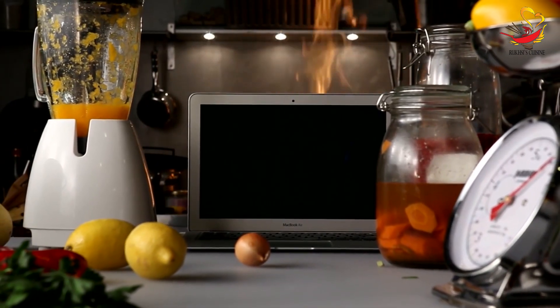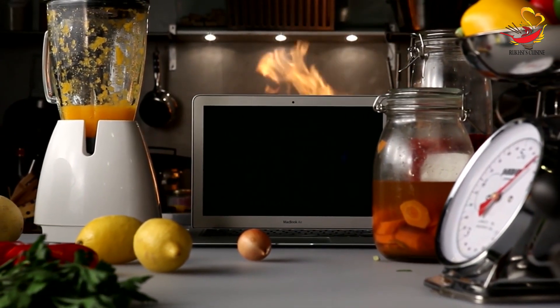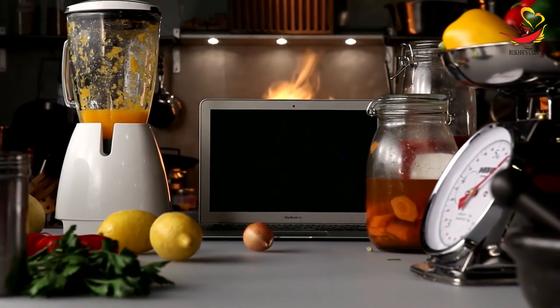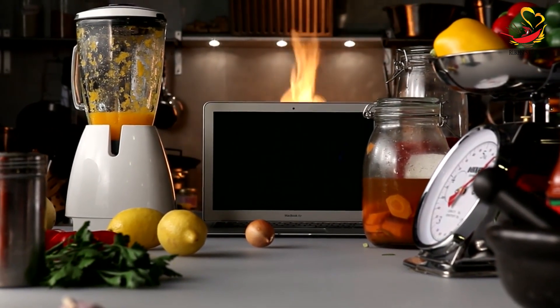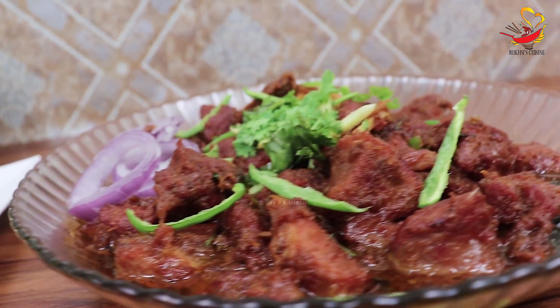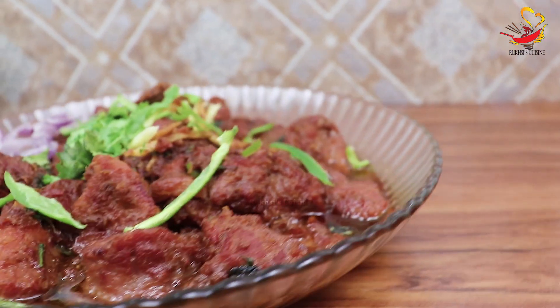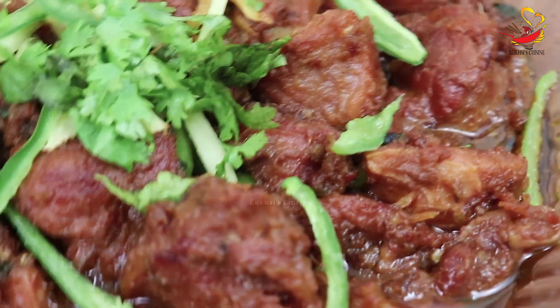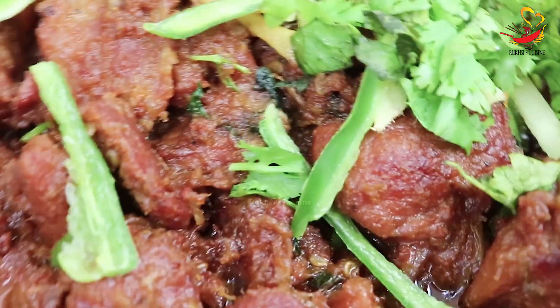In the name of Allah, I am Firheen with the YouTube channel Ruxis Cuisine. Today's menu features the famous dish Peshawari Mutton Charsi Karahi. I am prepared for this dish — you must try it at home and give us your feedback.